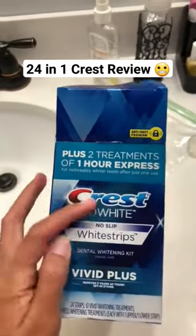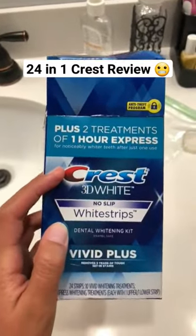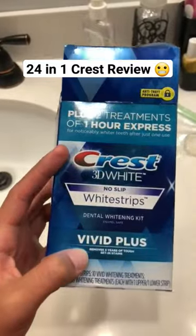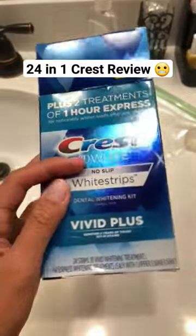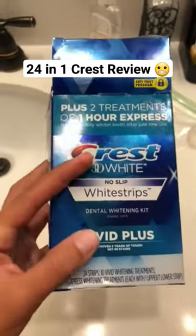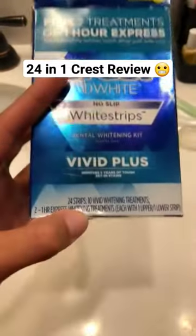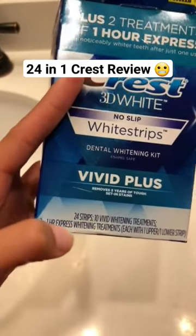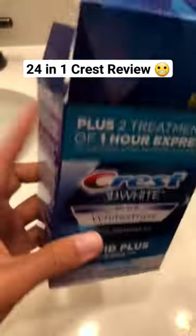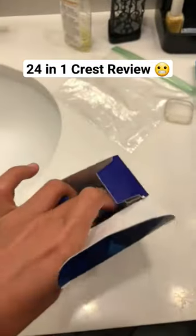This is my review for the Crest 3D White No Slip White Strips. It's literally no slip — it doesn't slip as long as you hold it for about three seconds. It has 24 strips: 10 vivid and two express whitening. It really, really works.